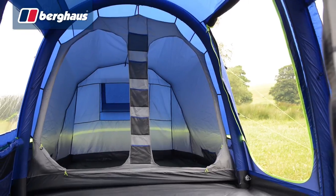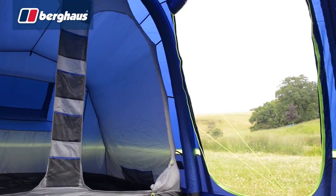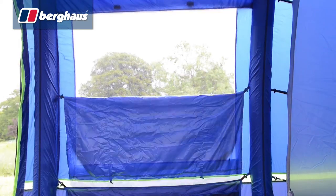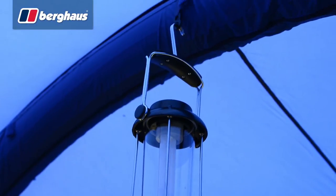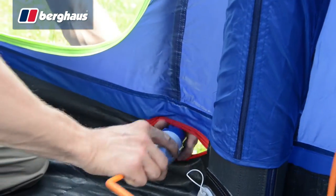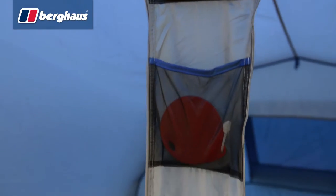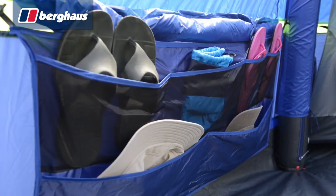The generous living space is packed with great features for leisurely outdoor living. Huge windows on either side provide ample natural light, and both are fitted with adjustable blinds for shade and extra privacy. The central beam is fitted with a lantern hanging point and velcro cable routing, which marries up with zipped ports on either side of the tent for easy electrical hookup.